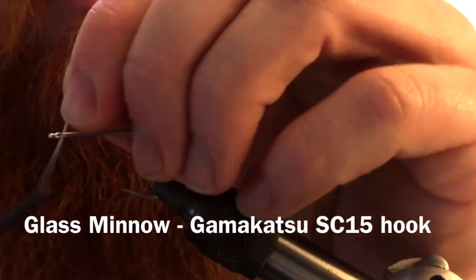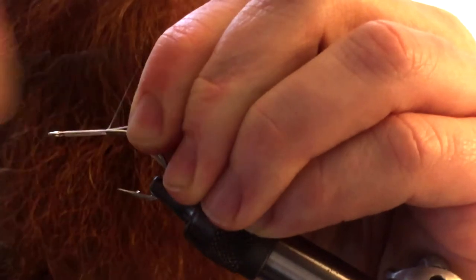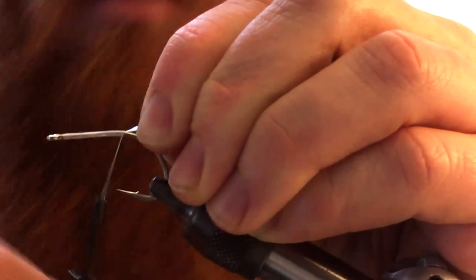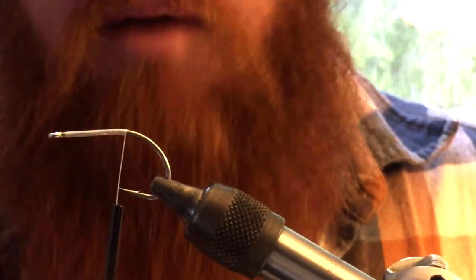Thanks for joining me guys. Today I'm going to tie the glass minnow. I'm going to start by wrapping your thread all the way back to the bend of the hook. This is a very simple fly to tie. It doesn't use a lot of material — great for a beginner.